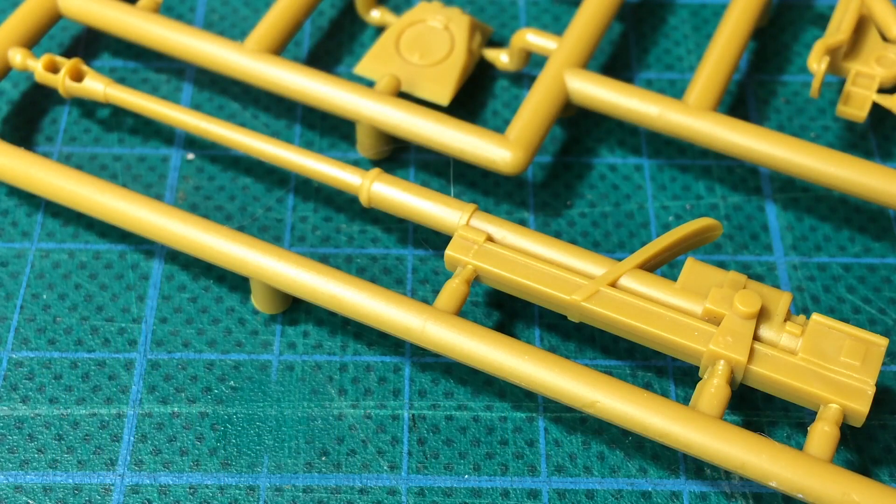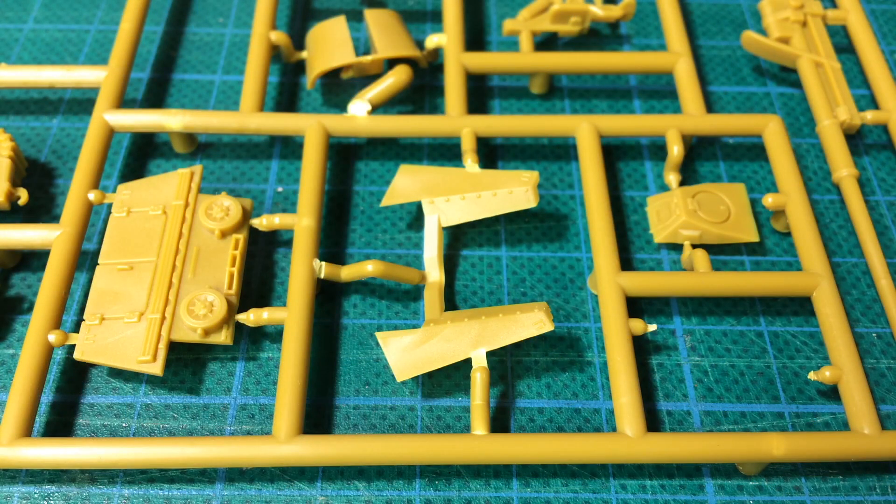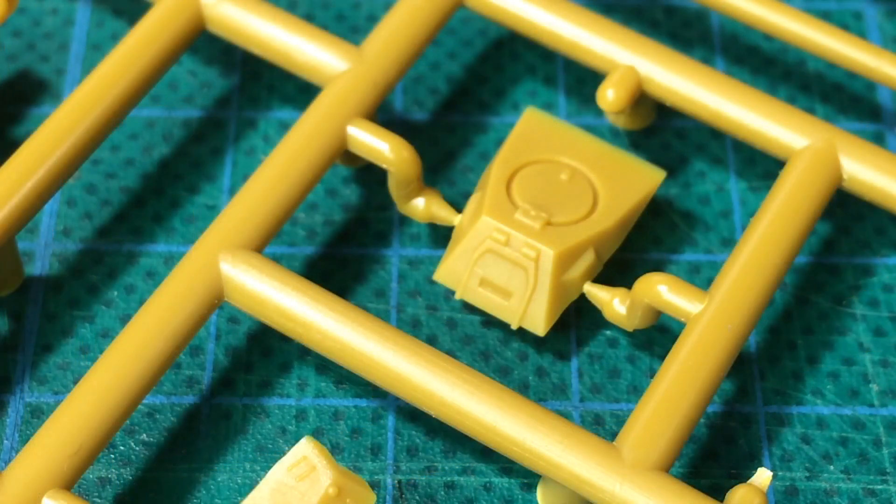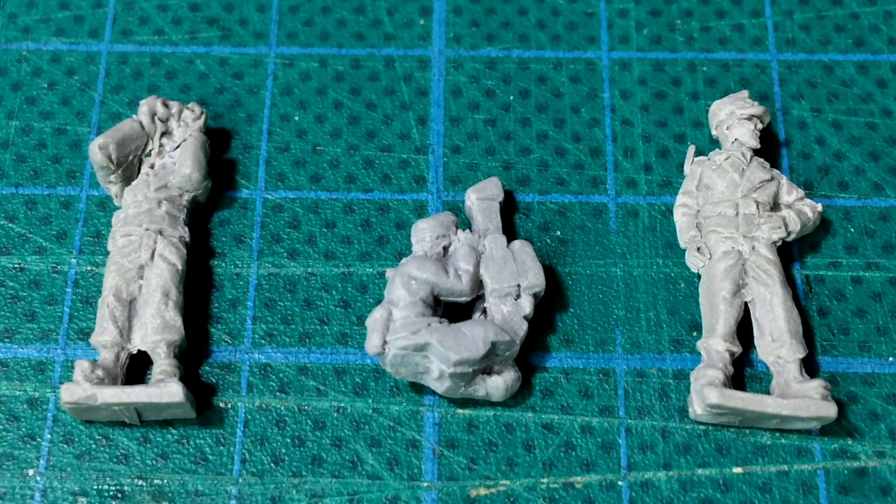The long gun is the 8.8cm PaK-43 anti-tank gun — like the towed version of this gun, it has a prominent muzzle brake. The last few parts are the rear piece for the fighting compartment, the Hornisse's mantlet part, and the earlier driver's hatch. The hull rear piece is the later version without the barrel-shaped exhaust. The narrower early version of the driver's hatch is correct for Hornisse and early production Hummel — the SP anti-tank gun never used the later, wide hatch section.